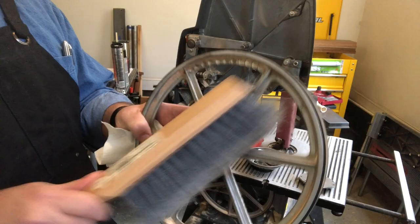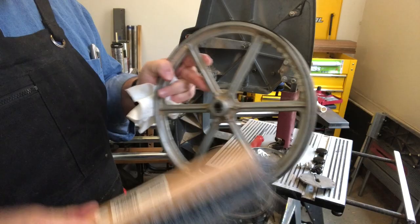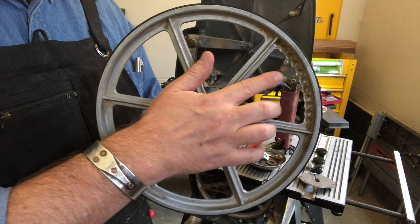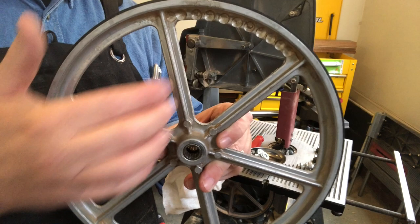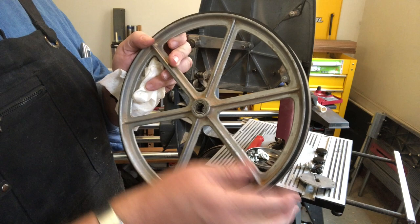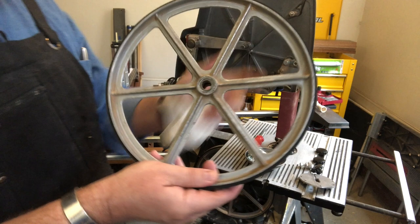Now's a good time to get rid of all that loose dust on the wheel — it's just going to fall off and potentially get mixed in with the fresh grease. Use any stiff brush you have for this job. Depending on when your bandsaw wheel was made, you may find little dimples drilled into the backside of the wheel — that was done to balance it. This bandsaw was made in the 1980s, and that's the way it was done then.